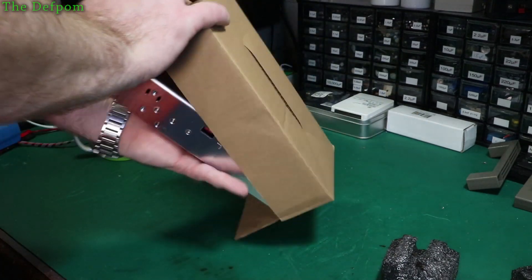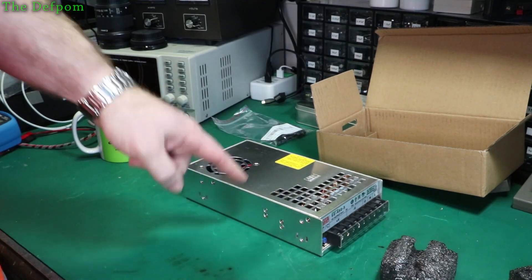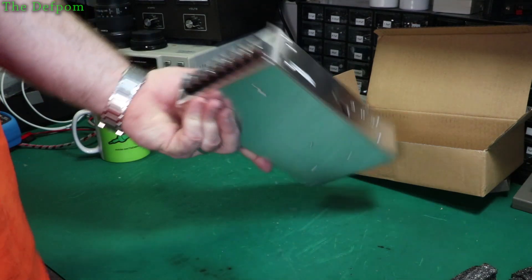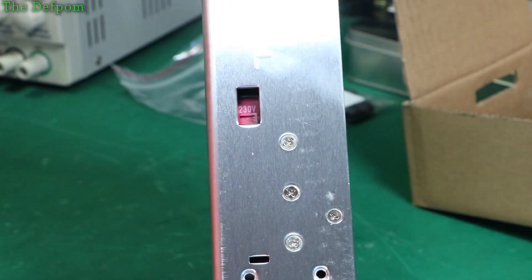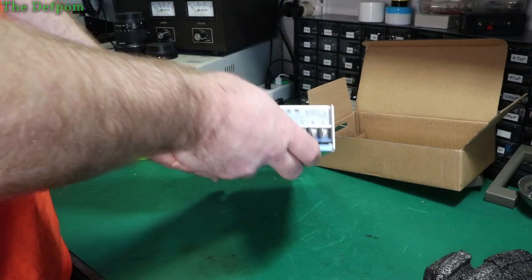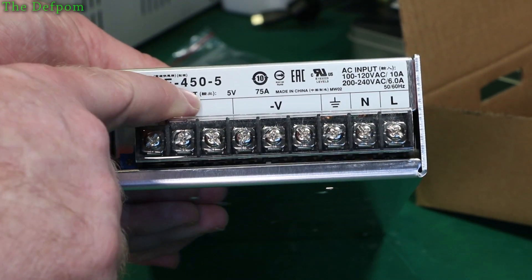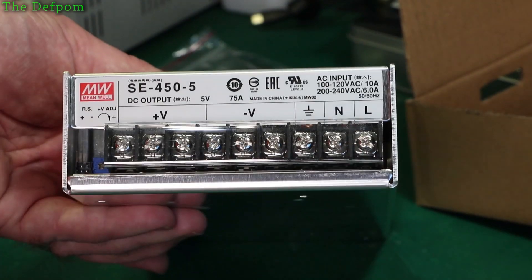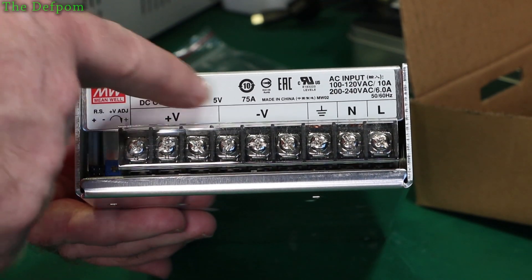I'll switch my power supply. Fairly chunky one. Now I purchased this for one particular project — I'm probably only going to use this once ever. Sets the correct voltage — 230 volt. It's a minimal power supply and all specs are on the front there. So this is a 450 watt, 5 volt power supply — 75 amps max.